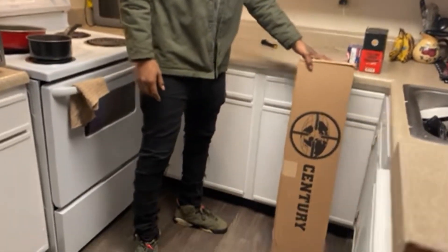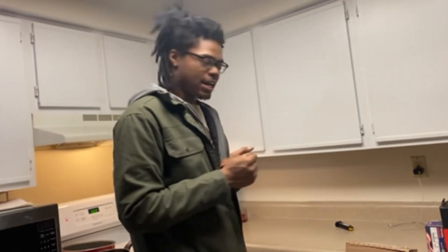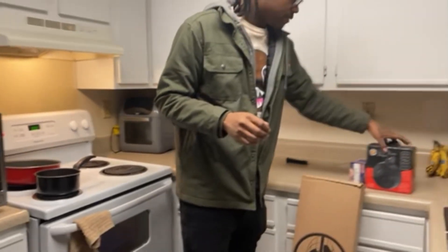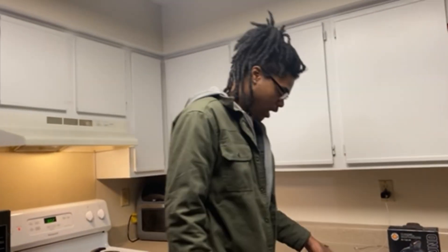So today we're gonna do a motherfuckin' unboxing. We got a new brand in this bitch. I honestly had this on layaway for about six months, so I really don't even remember what it is. All I do know is it came with a 75-round drum. So we're gonna open it and see what it is — I've been waiting all day for this.